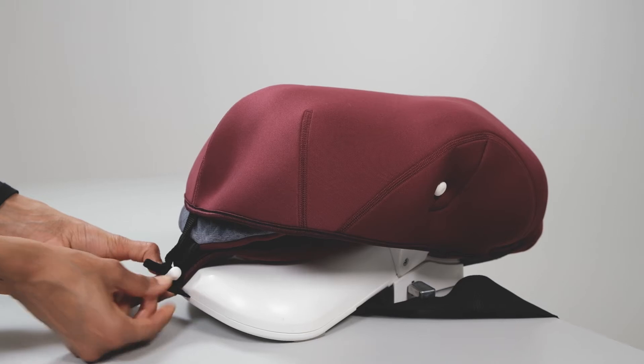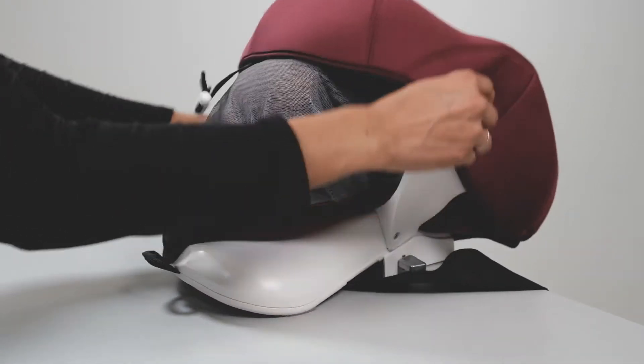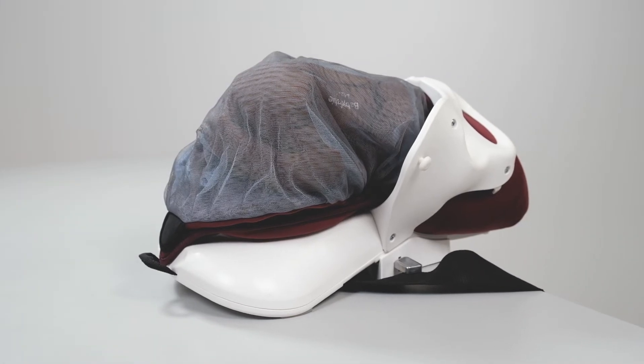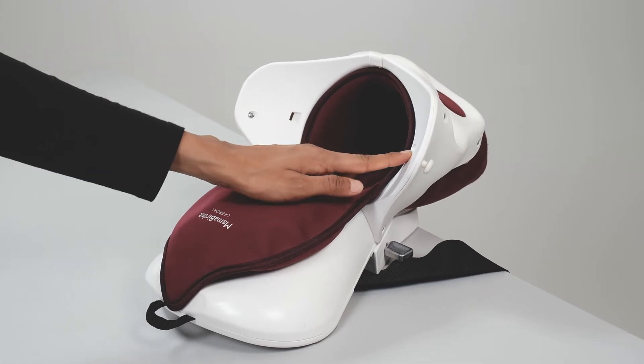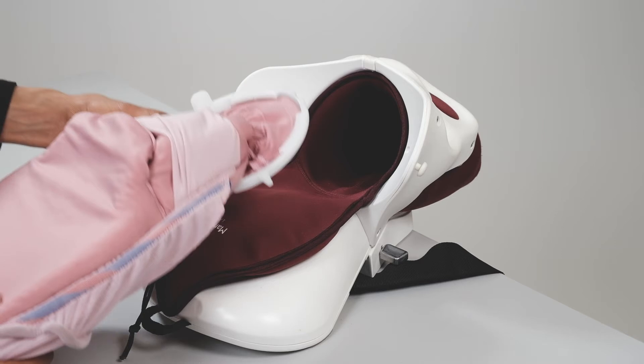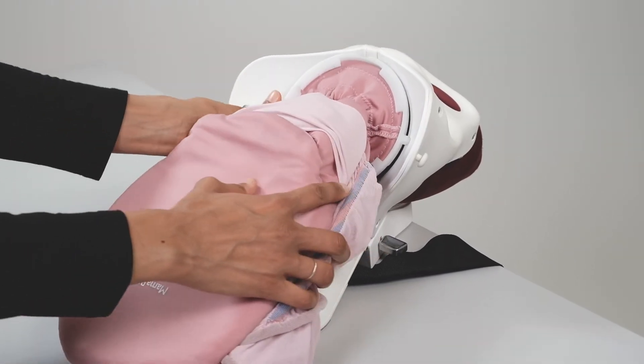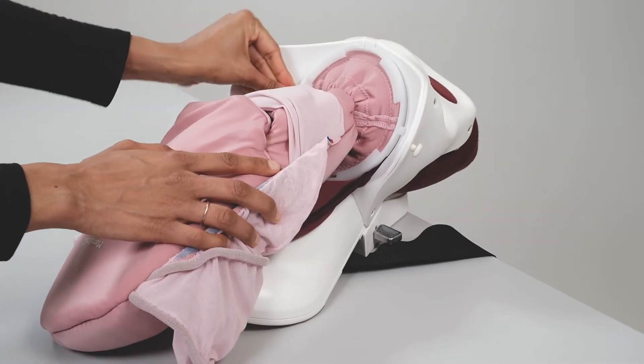To set up, first remove the abdomen skin from Mama Berthy. To connect the CS uterus to the pelvis, insert the round peg into the round hole on the right side of the pelvis. Press the ring down on the left side until it connects to the pelvis with a click.